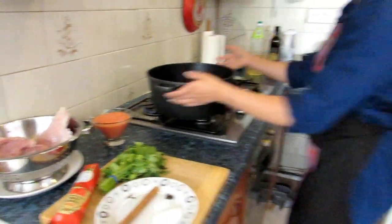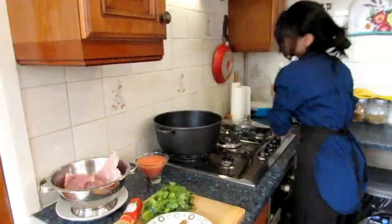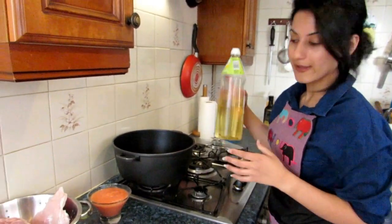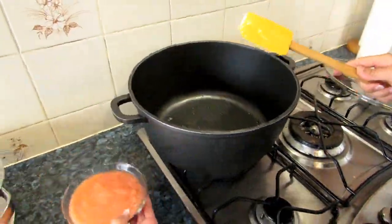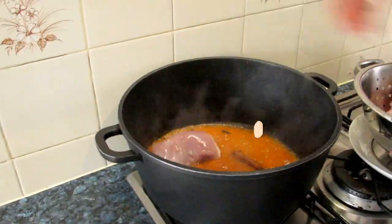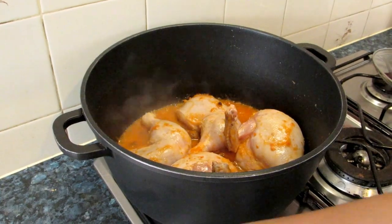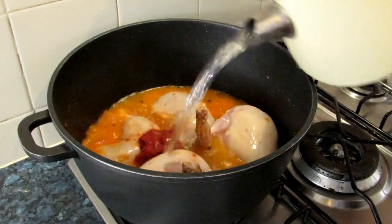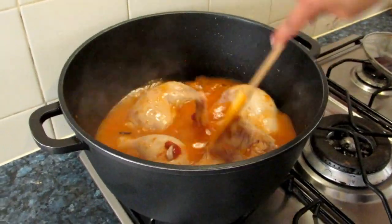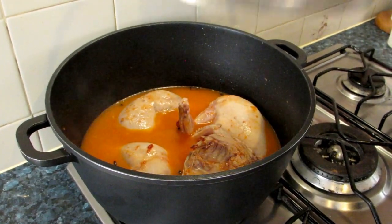Now let's start. Put your pan on medium to high heat. I'll put two tablespoons of oil. And we let it cook for about 35 to 40 minutes.